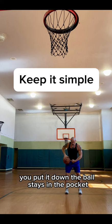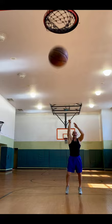You take that opposite foot, you put it down, the ball stays in the pocket, and then from here comes right into position. And then you take and make. That's how you do it.